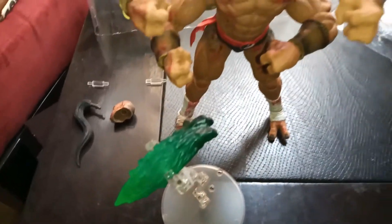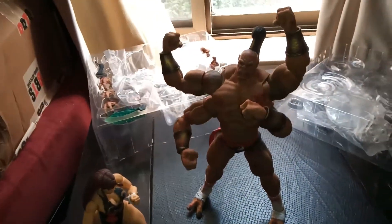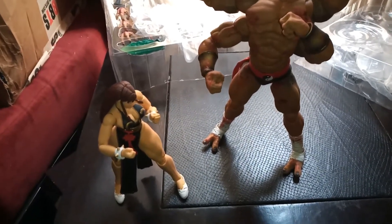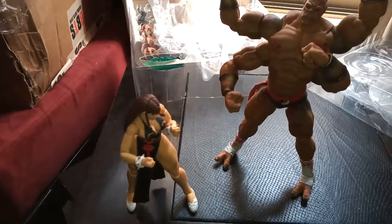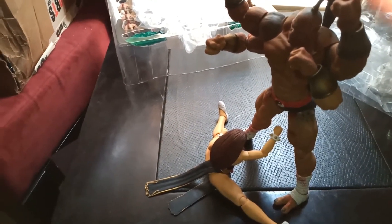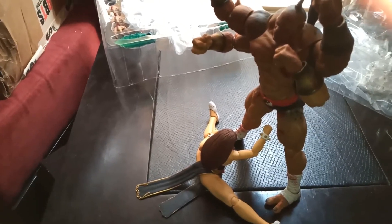That's pretty much the Goro review. I'll try to put him in a few poses now. First off, that's him in comparison with the Storm Collectibles Chun-Li. Since last time I posted the Chun-Li figure someone commented — so here she is in Mortal Kombat. Let's check out a pose between these two.